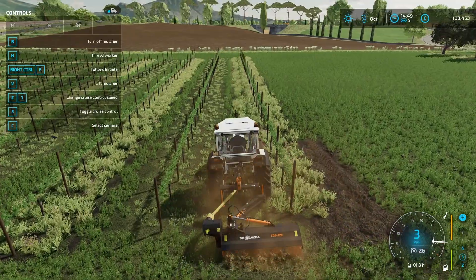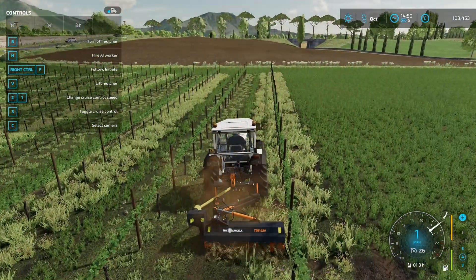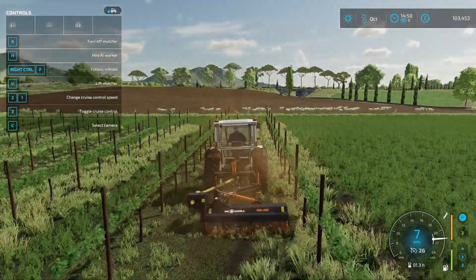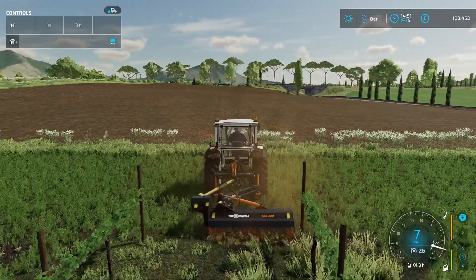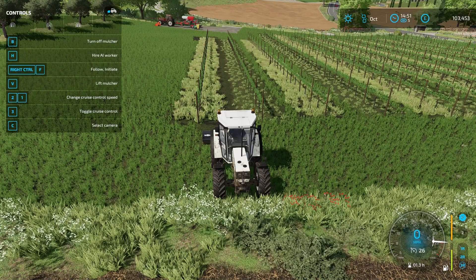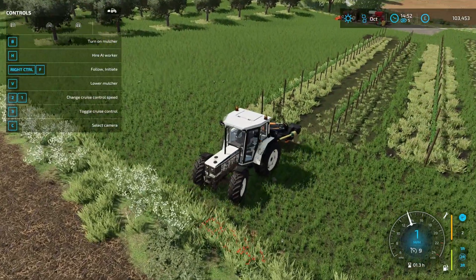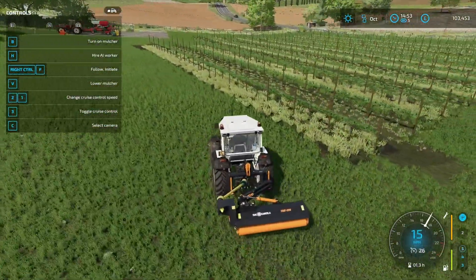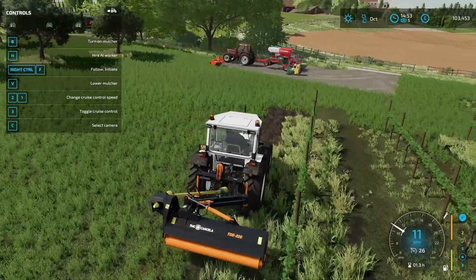That looks more promising, doesn't it? Well, it's not mulching that meadow grass, is it? But it hasn't damaged our grapes either. I thought it would do something there, but obviously it doesn't want to.